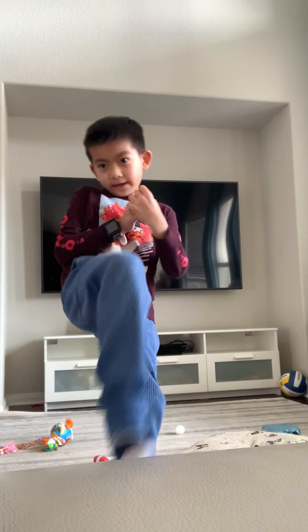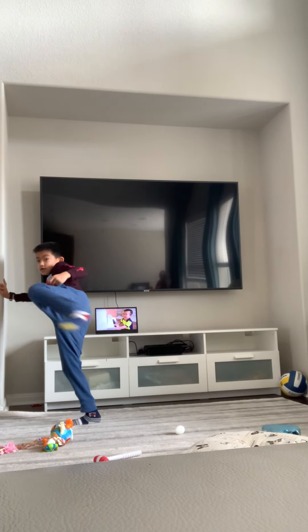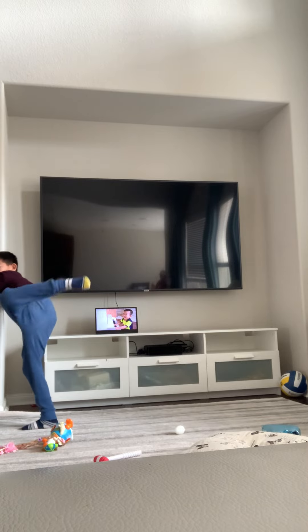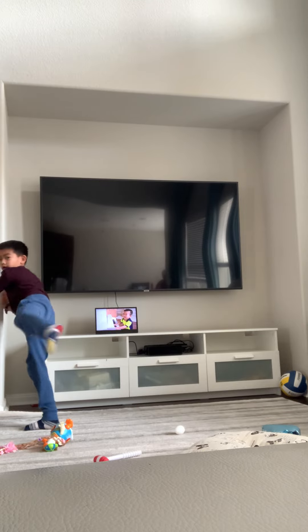Round kick. Do you like that snap kick? Do it under the wall. Or I'll do a round kick. One, two, three, four, five, six, seven, eight, nine, ten.